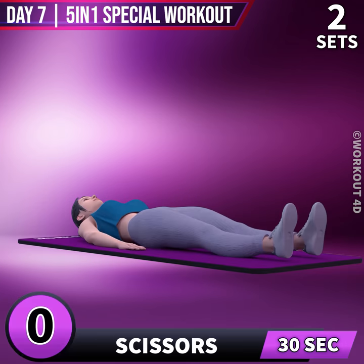Next exercise is Scissors in 3, 2, 1, go!